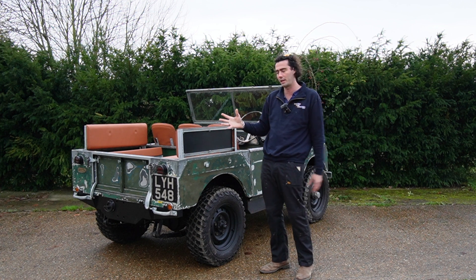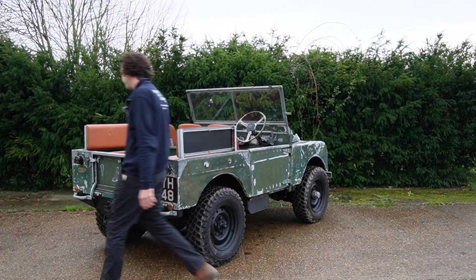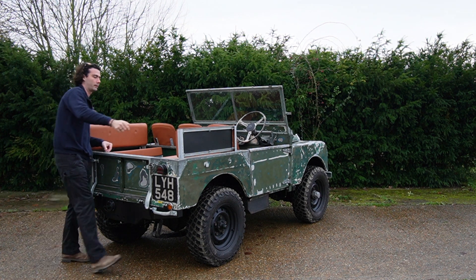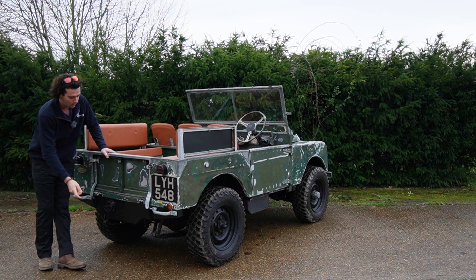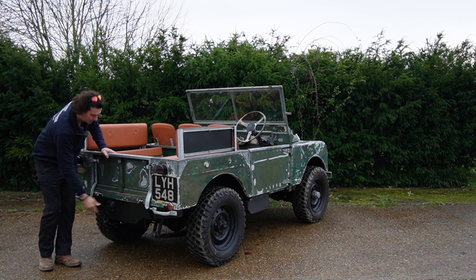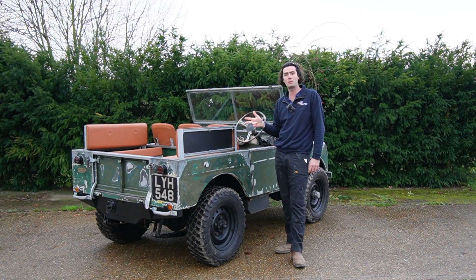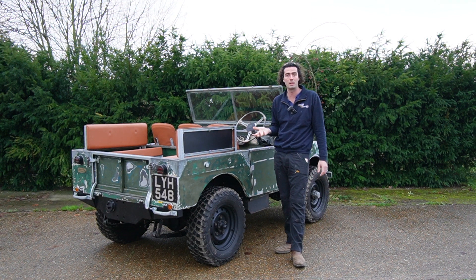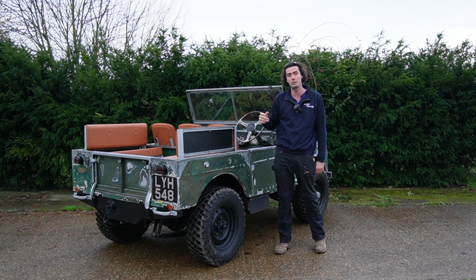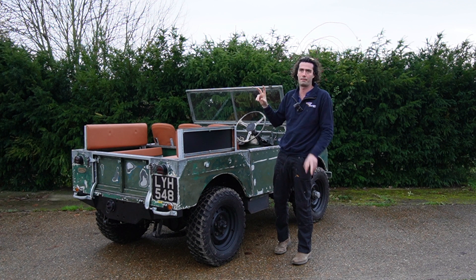Now let's talk about the electric side. We'll start from where you put the power in - Series 1s don't have a fuel filler hole in a normal place, so we've put the charge socket in the PTO hole, which seems quite nice. Up the front we've got five Tesla Model S batteries giving this 26.5 kilowatts and a range of anywhere between 60 and 80 miles depending on how you drive it. Those five batteries are linked up to an AC-51 motor by HPEVS.